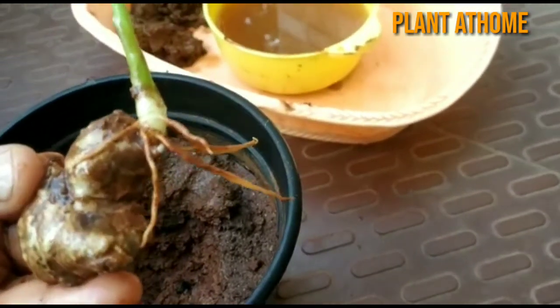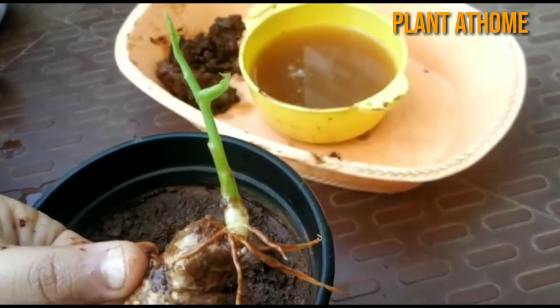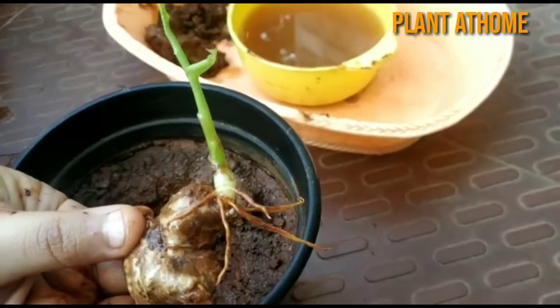To harvest the ginger plant, it will usually take six to eight months. In our next video we will show how to harvest the ginger plant.